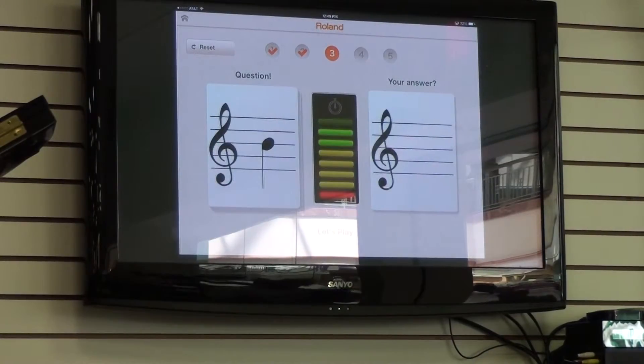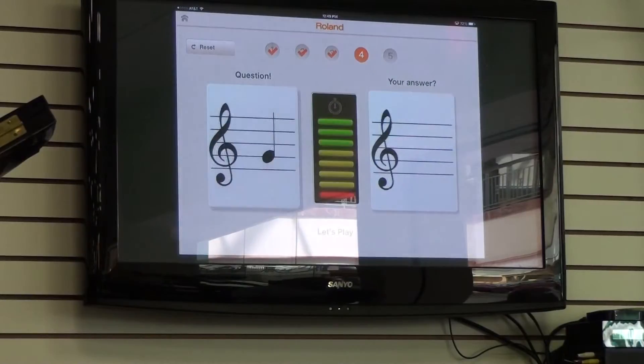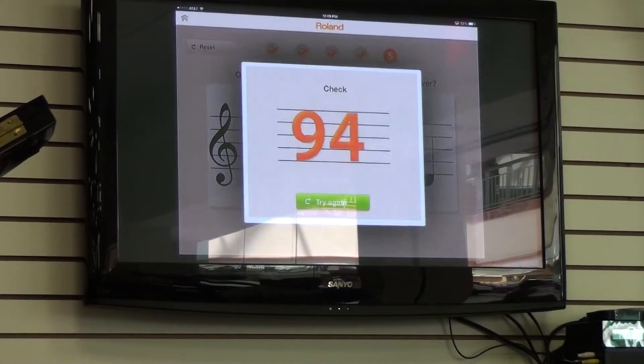There's a little sound here — I'm not sure if you're hearing it — but it recognizes whether or not I hit a note. If I hit a wrong note, it gives me a little hint, so it tells me to try a higher note, giving me a chance to get it right. Now for our last question on this app, it's going to go ahead and grade me and give me a score, which is fantastic.